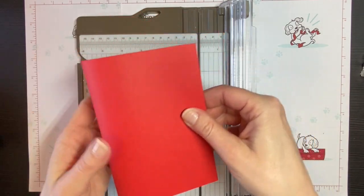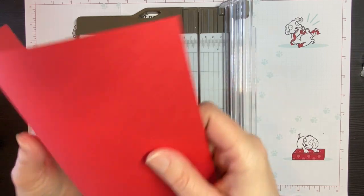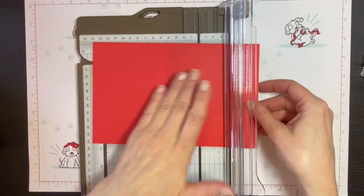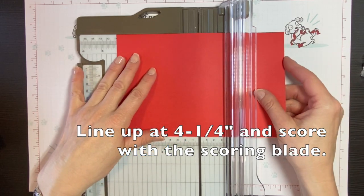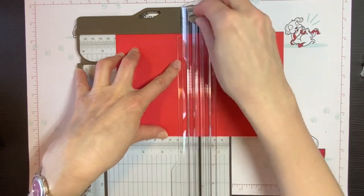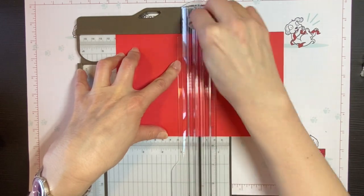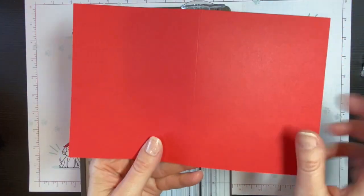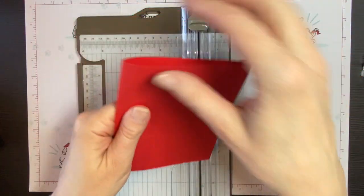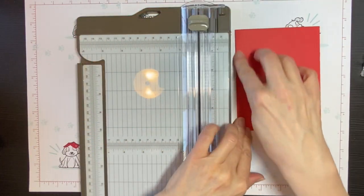The nice thing about this paper trimmer is that with the scoring blade, you could just fold this in half. Use a bone folder or use your finger. But if you want it to look nice and professional, put the eight and a half inch side along the top, line this up at four and a quarter inches, and give it a score. There's your card base — can you see that nice crisp fold?